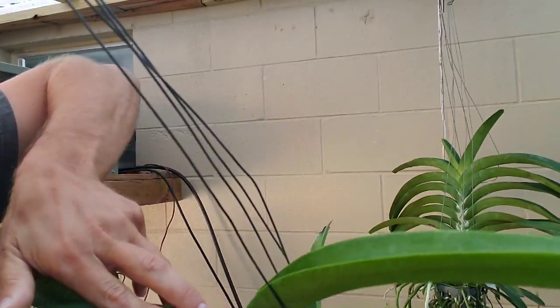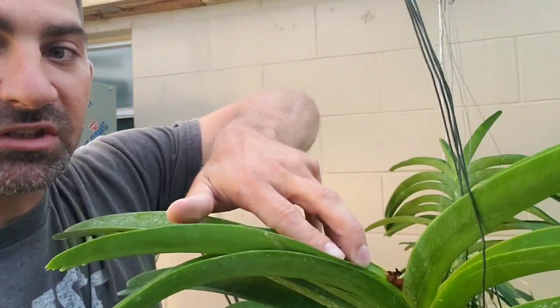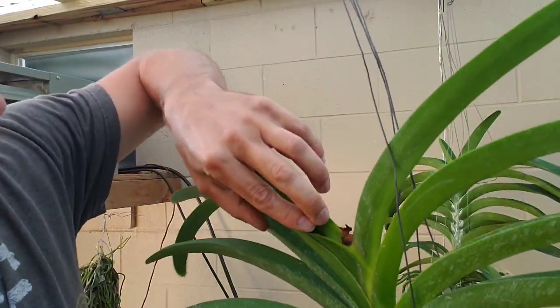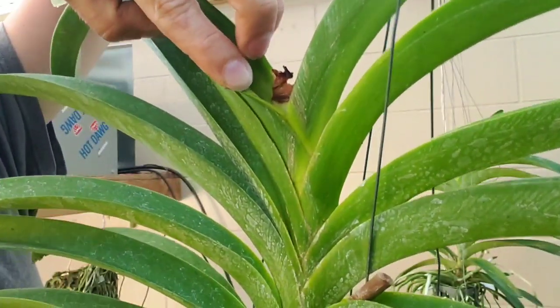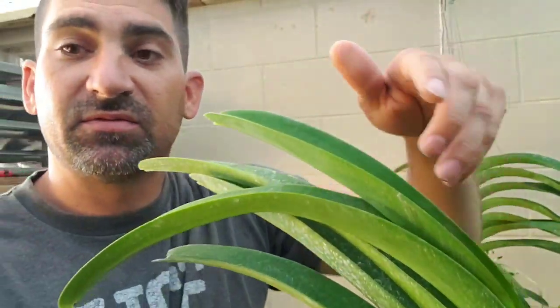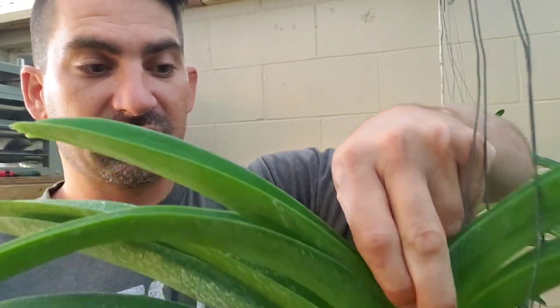I can see some green down in there, but not much. I can try to peel this away and show you the green — there's a little bit of green right down in there. So this plant hasn't fully gotten crown rot. I could probably save this plant. If I didn't see any green down in there and I was able to pull this out, then your plant has definitely got crown rot.